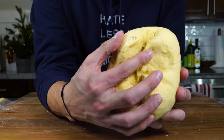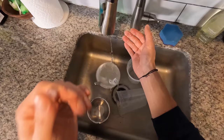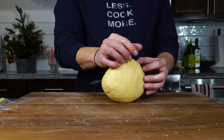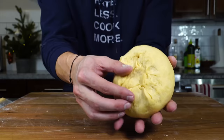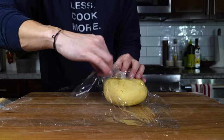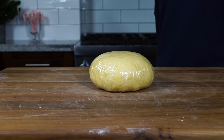Once it comes together to a roughly smooth ball, I'm going to try and seal the back. If it doesn't pinch together, it's too dry. So I'm going to run my hands quickly under some water — just a little damp — and work that moisture into the dough. Once I'm able to pinch the dough closed, it's ready to be wrapped. We're going to let it rest on the board for about 15 minutes to further hydrate. It's going to get softer and easier to knead.